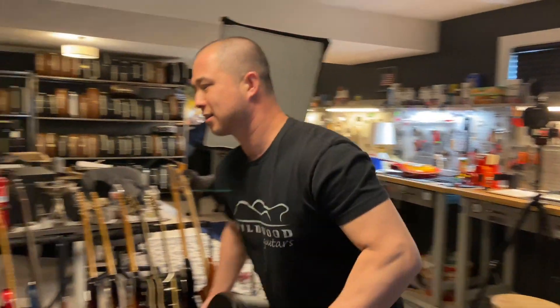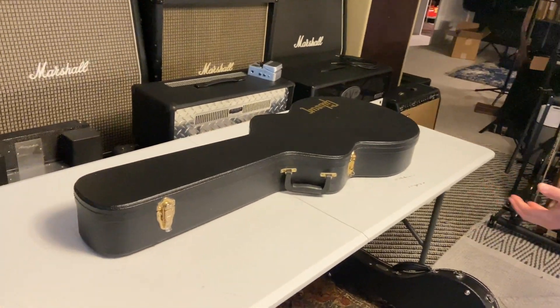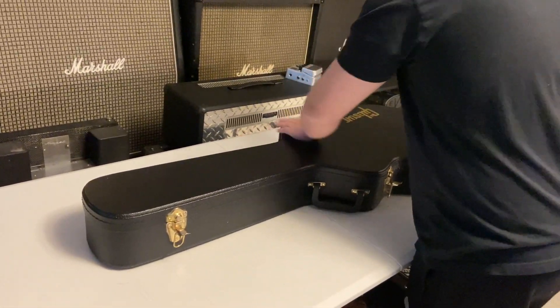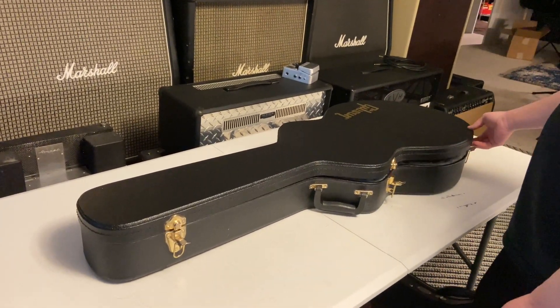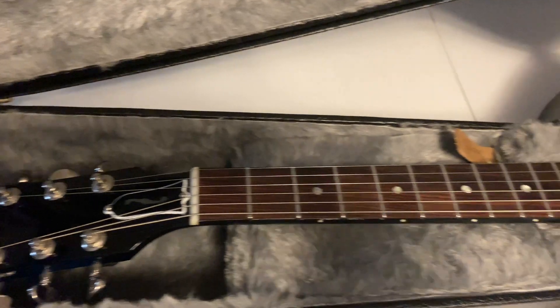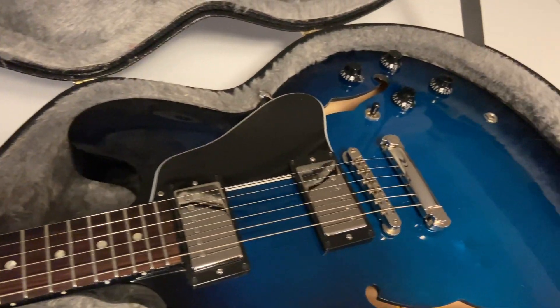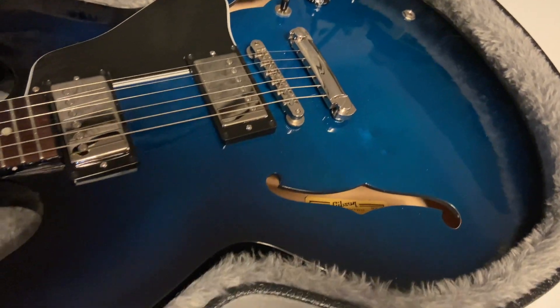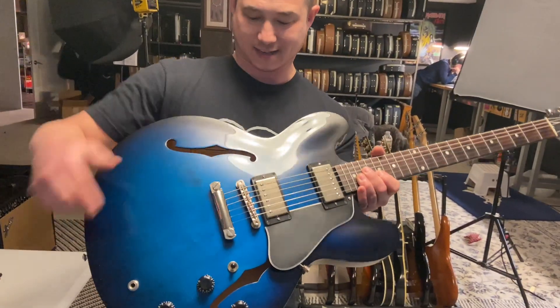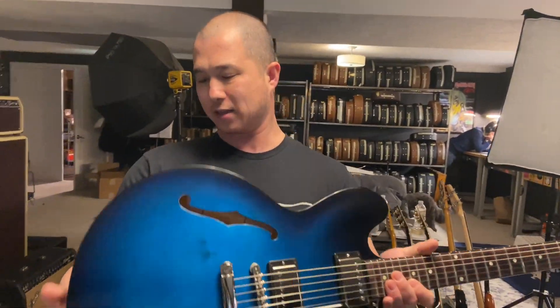Next up looks like a big case — maybe an acoustic, but it's a little skinny for that. What we have is a Gibson ES-335 in what appears to be blue burst. Super cool. I believe this is a newer Memphis 335. It's blue burst, has an ABR-1 bridge, binding — black binding.